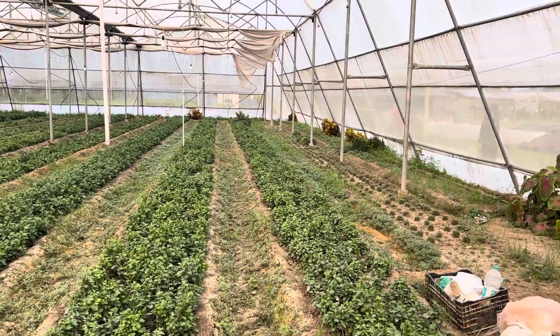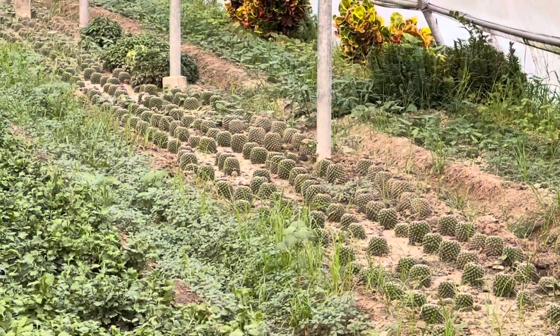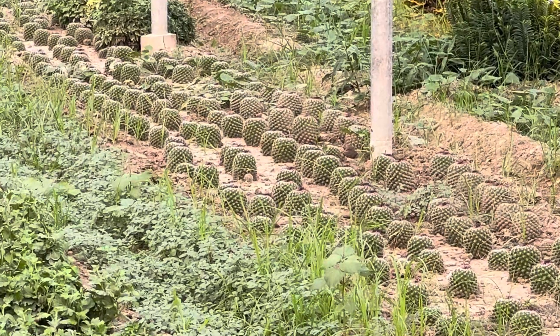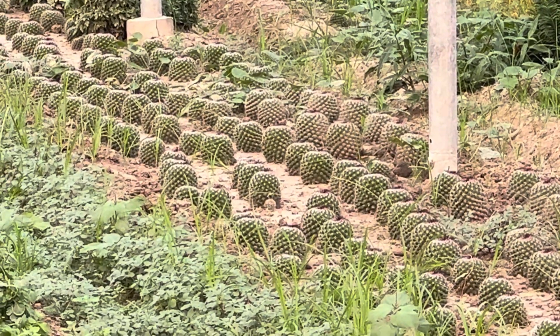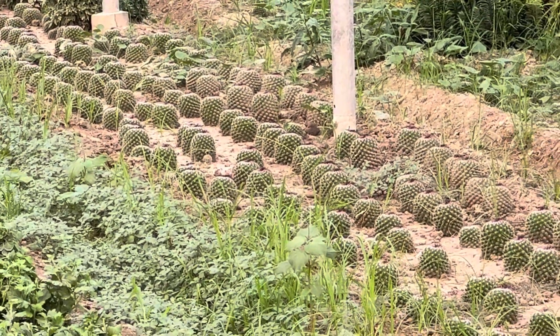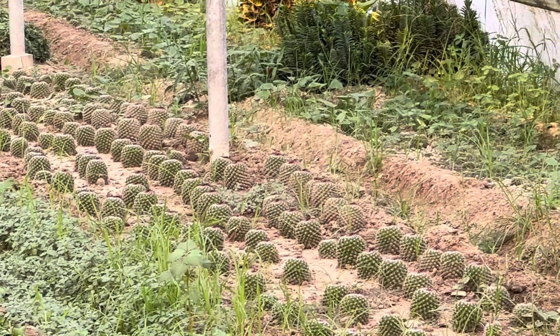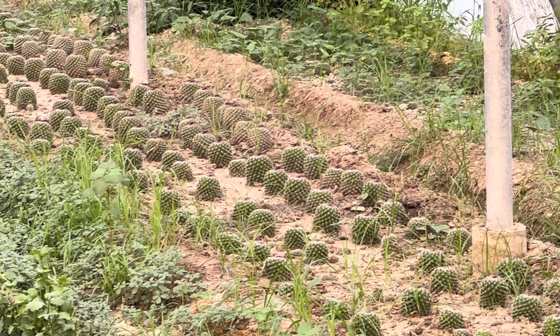What are you doing here? There's a bird on the side. Do you think it's a big one here? It's a big one here — there's a big one here.